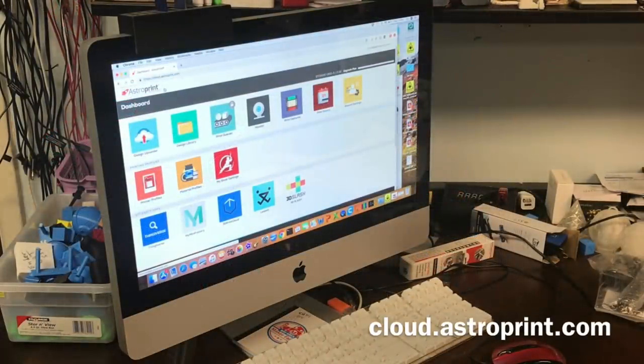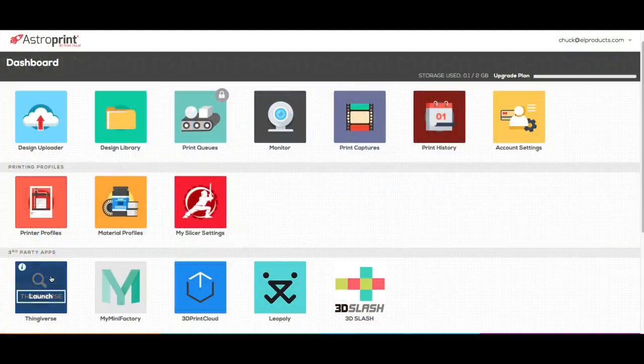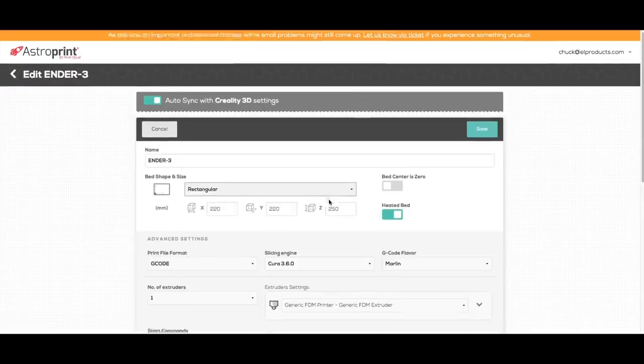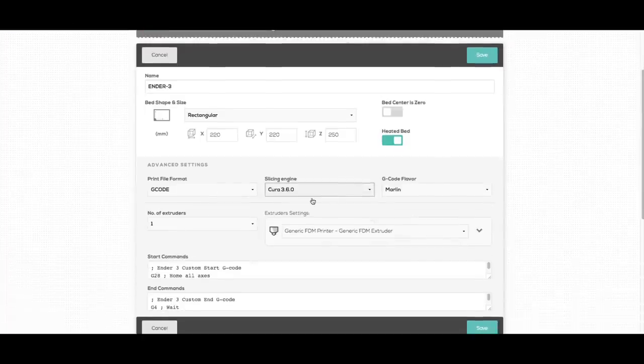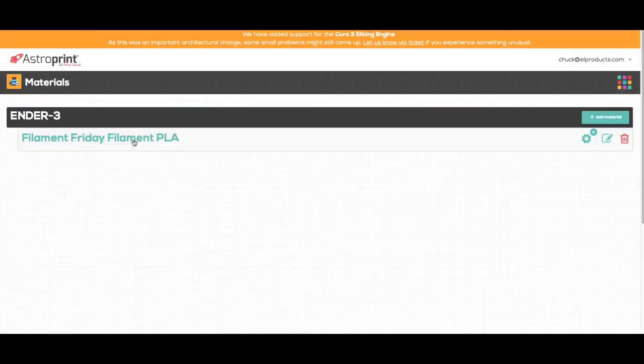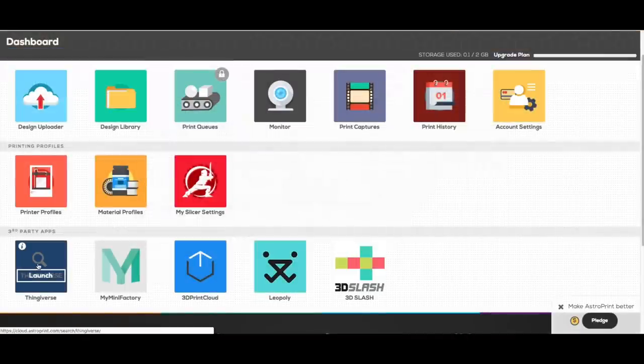It starts at cloud.astroprint.com and you can actually use this right now for free — you don't even need an AstroBox. You can set up your printer; they've got various printers already in the system, and then you can select your slicing engine. There's Slic3r PE, Cura 15, and now Cura 3. And you can make multiple filament profiles — just come in here, tell it the size, diameter, and what temperatures you want.